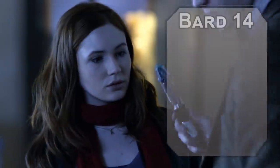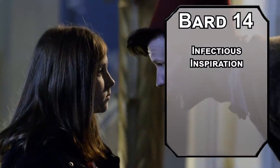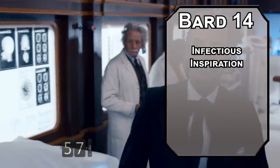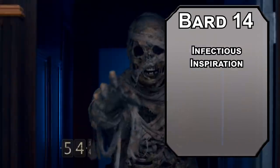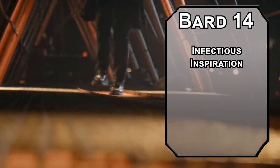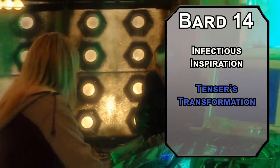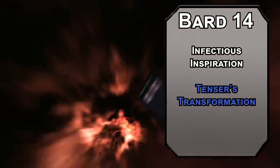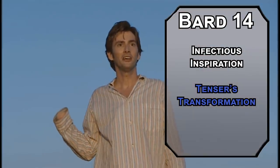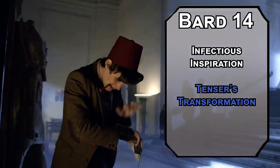14th-level Eloquence bards get Infectious Inspiration, letting you give another creature inspiration as a reaction when someone uses one of your Inspiration die without spending another Inspiration die, a number of times per day equal to your Charisma modifier — basically it kind of doubles your Inspiration die. With Unfailing Inspiration, Eloquence Bard is the bardiest bard that ever barded. You'll also get two more magical secrets. Tenser's Transformation gives you proficiency with all weapons, advantage on weapon attacks, two attacks per action, 50 temporary HP, and an extra 2d12 force damage to each attack. Dave Tennant just busts out a sword in his first episode — maybe they should have called it Tennant's Transformation. I put the spell in for that pun. That's the whole reason it's here.